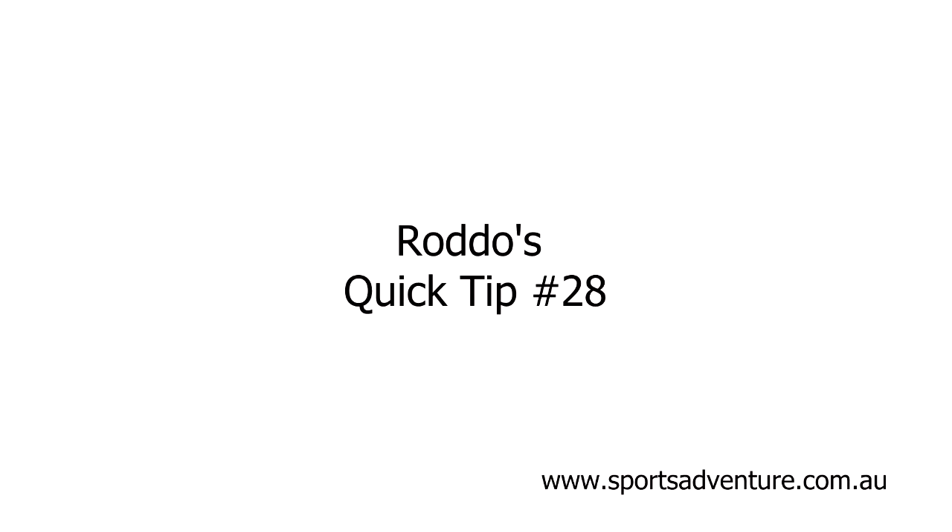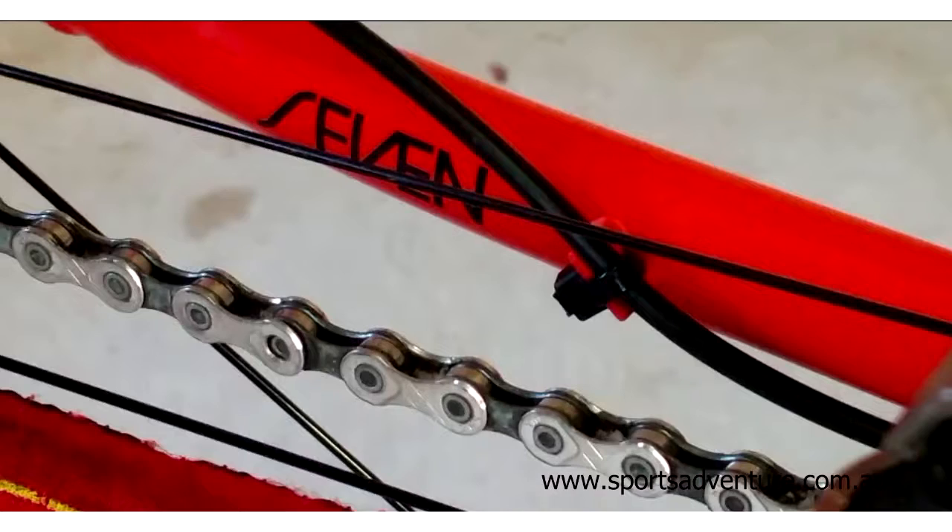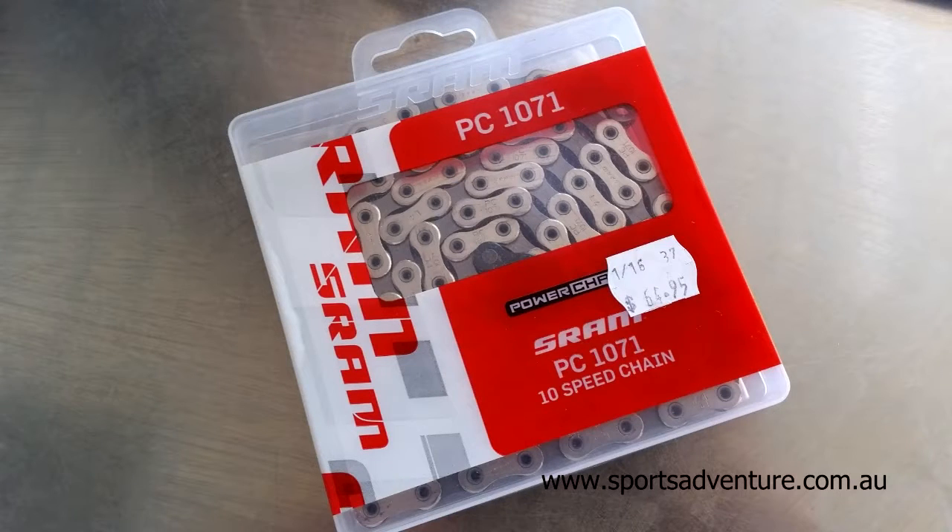Hey there, Rido from Sports Adventure with another quick tip. When you're having to replace or repair a chain, what I've found, in order to come up with a little bit of slack between the two ends of the chain, either a new chain or making a repair to a link,